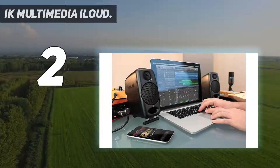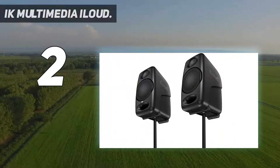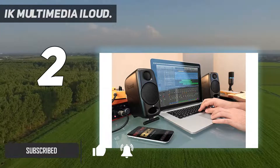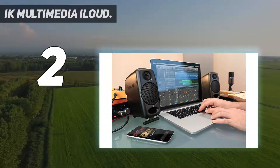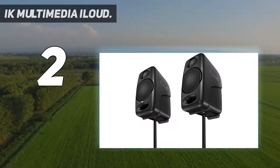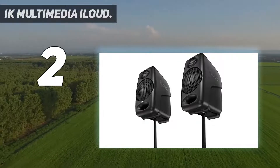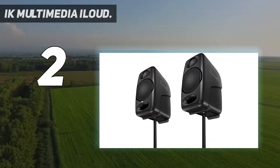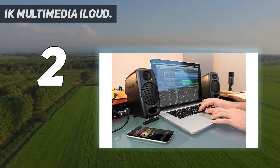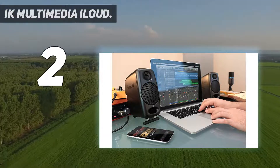At number two: the IK Multimedia iLoud micro monitors. If you have a limited budget and work in a small space with a desktop recording system, the IK Multimedia iLoud micro monitors are an excellent choice. They sound good and have adjustments for the typical problems caused by unwanted sound reflections from placing monitors on a desktop or shelf. They feature a super near-field design that creates a sweet spot for listening to sound right at ear level when sitting at a desk.